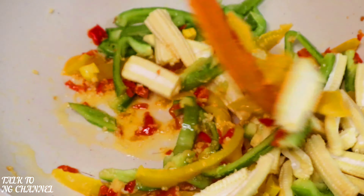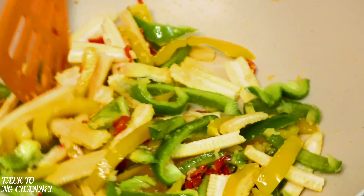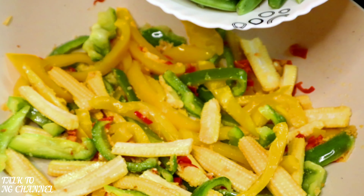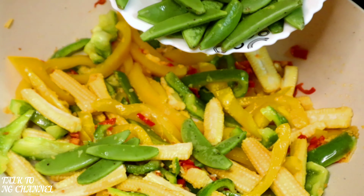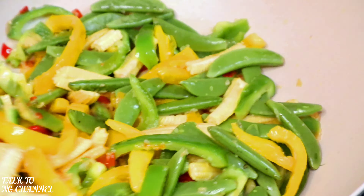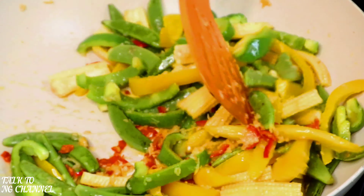Next in goes my baby corn — stir. Look at that, the color is coming out really nice and yummy. Next in goes my sugar snap peas — stir. As you can see the colors are coming out really nice. I'm going to allow it to heat up for one minute.